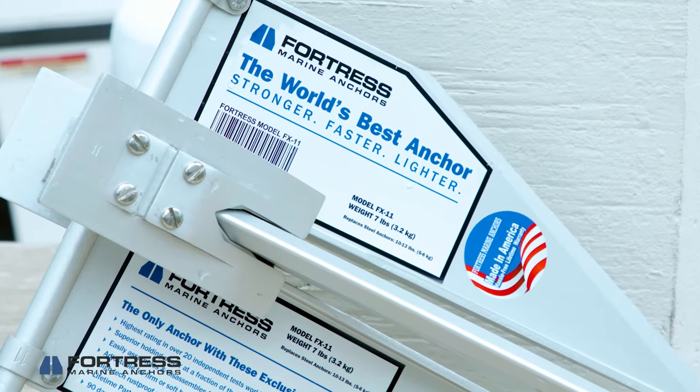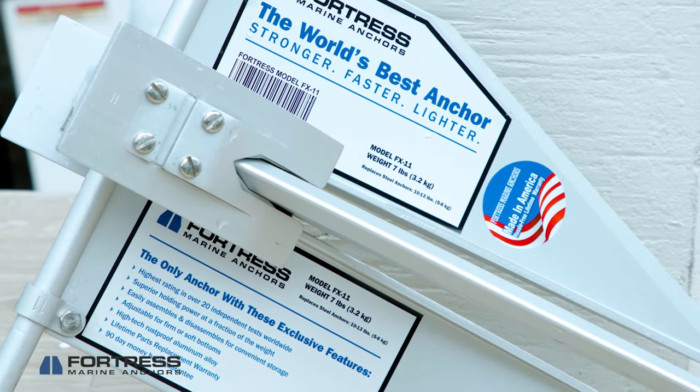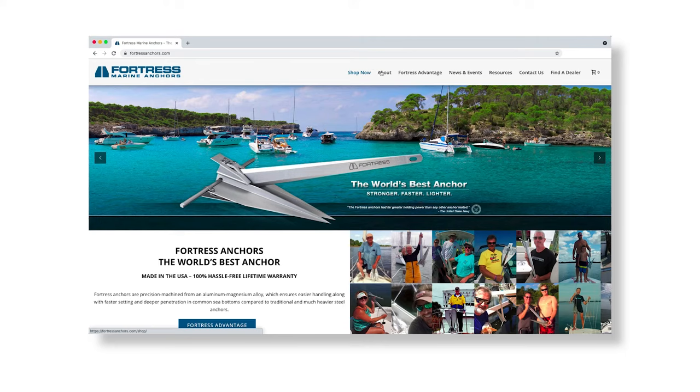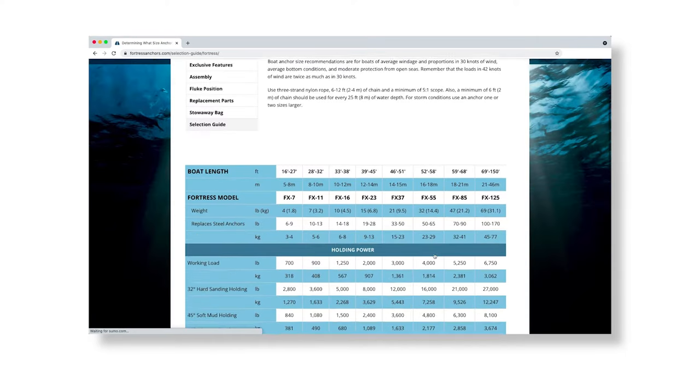Whether you choose the premium quality of the Fortress or the high performance economy of the Guardian, you're still getting a great anchor made by the best in the business. If you have any questions about what sizing options you should choose for Fortress or Guardian Anchors, be sure to visit our website.